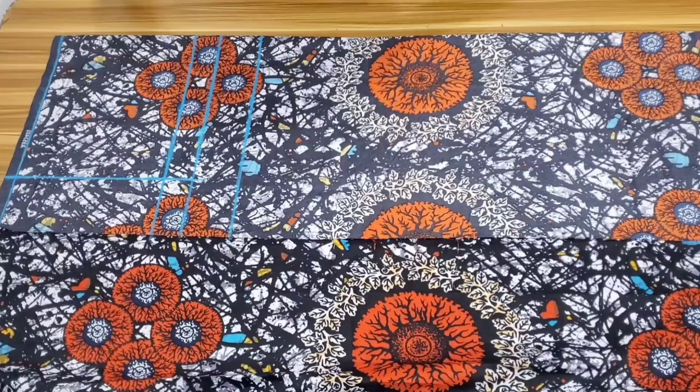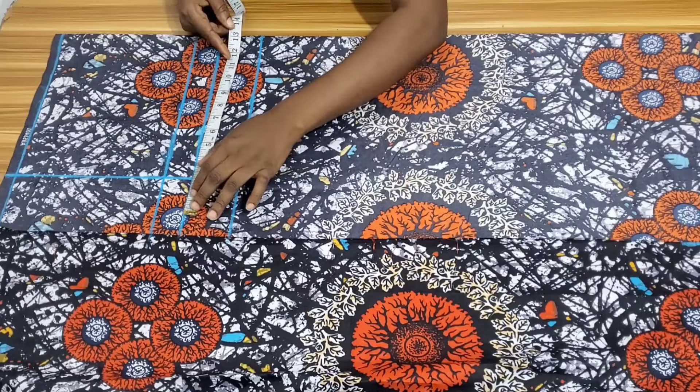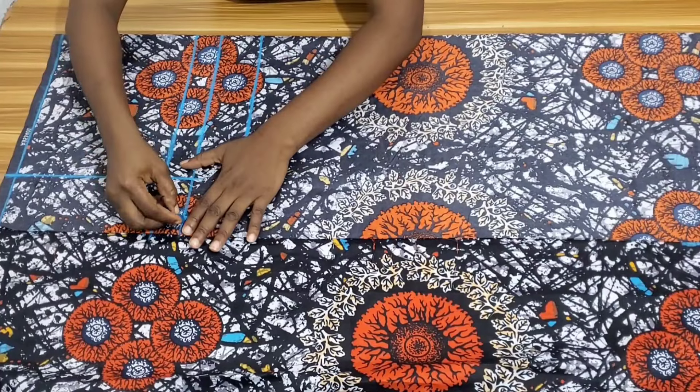The next thing to do is to get the crotch extension. What my round hip divided by 4 gave me was 10 inches, so I'll divide that 10 inches again by 4 — 10 divided by 4 is 2.5 inches. I'll mark that 2.5 inches here, then from that mark I'll create a curve towards the hip line.